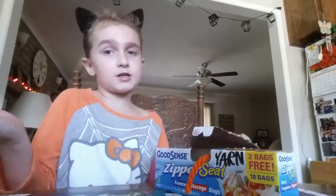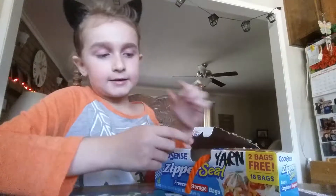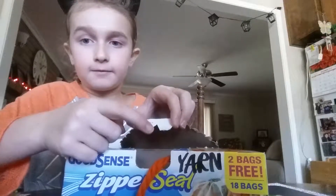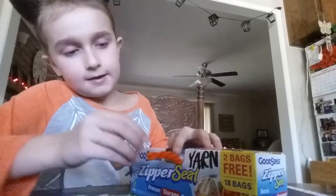I just got some yarn, and you can pick any other color yarn you want, but I just did it orange since it's the easiest to get to. And I just cut a little triangle in this part, and then I just wrote yarn right here — Y-A-R-N.